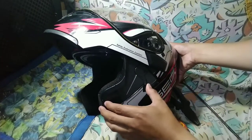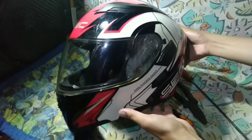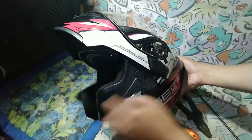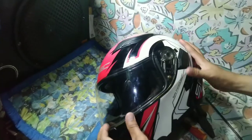Itong aking helmet na SEC modular — ang ating issue dito is kusa na lang po siyang bumababa at hindi na naglalak, dahil po naputol na itong lock niya mismo dito sa gilid. At start na natin mga boss.